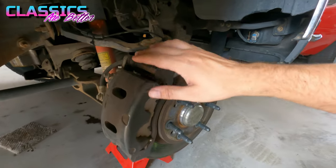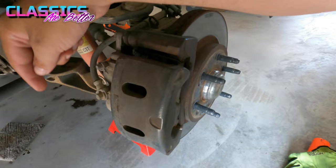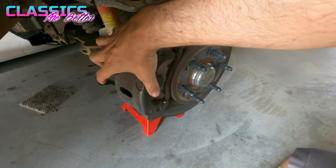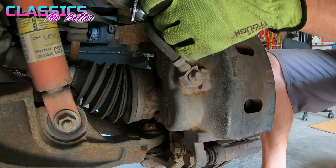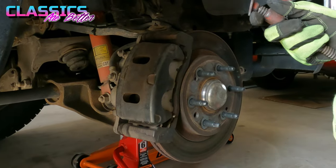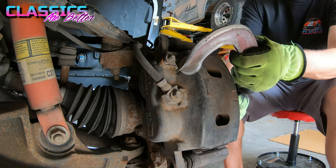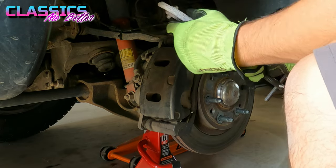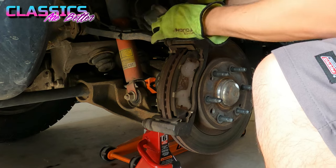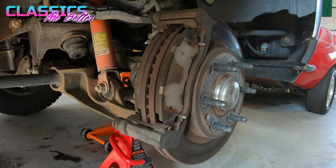Now that the wheel and tire is off, we're going to take the caliper off. It's held on by a bolt at the top and one at the bottom — some are T55 Torx bolts, mine are 19 millimeter. Remove those top and bottom, then use a C-clamp to press in the brake pad to condense the pistons, and the whole thing should slide off. Rest it up on top of the A-arm. Do not let it hang from your brake line — try not to pinch the brake line.